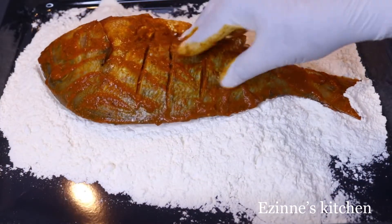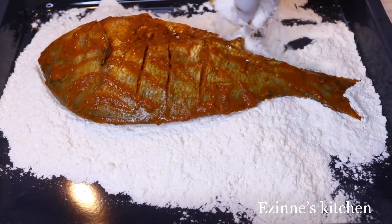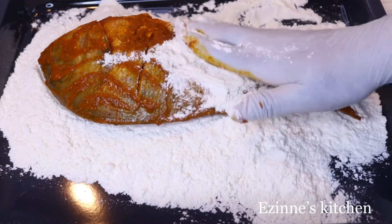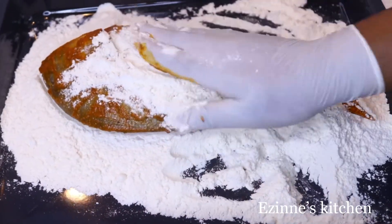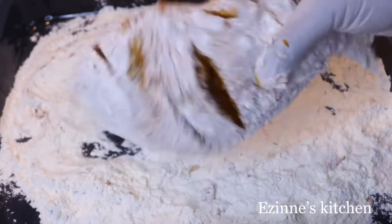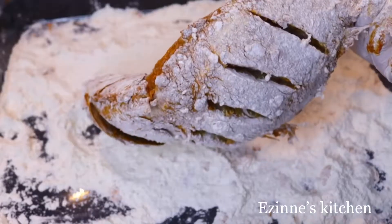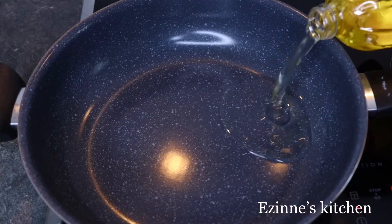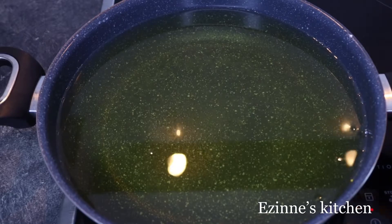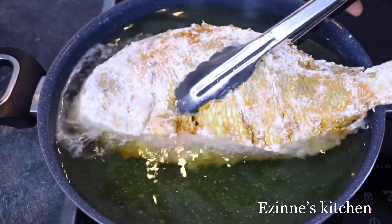When you're done coating with the marinade, I'm going to place the fish on top of the flour and coat it. I did not mix my flour with any ingredients, but feel free to mix yours with any spices of your choice. To start frying, I introduced two liters of vegetable oil into my big pan.